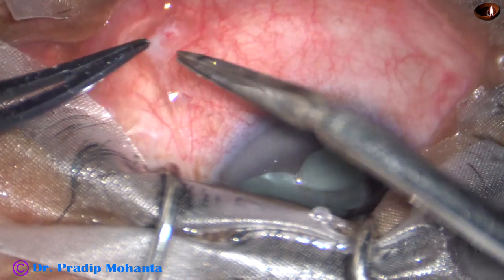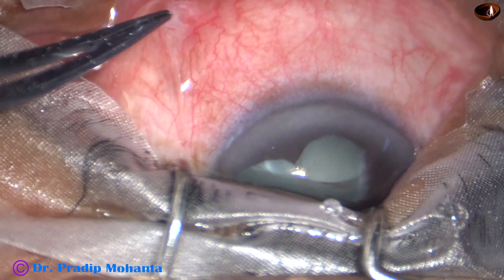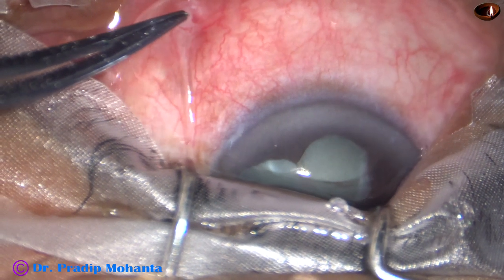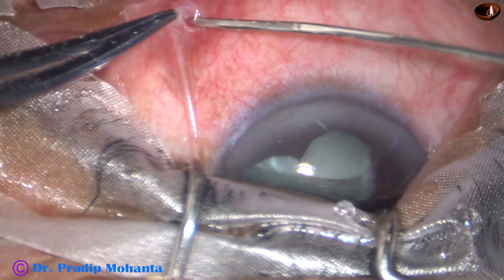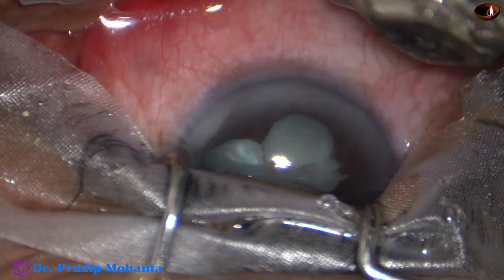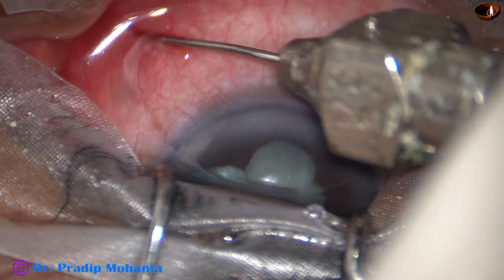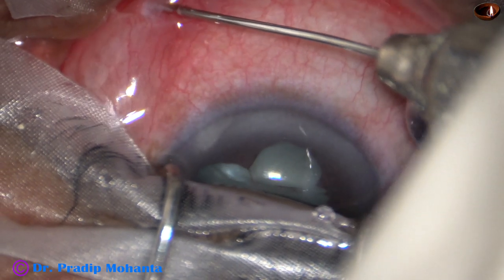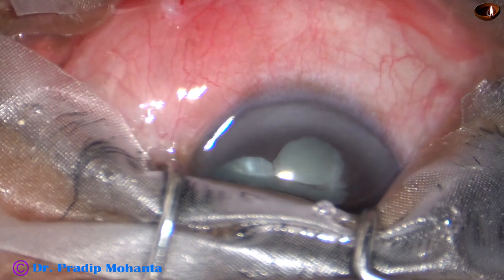After a nick in the conjunctiva and then another nick in the Tenon's, a blunt needle is passed through this opening posteriorly. This is the inferonasal quadrant. A blunt needle is passed posteriorly and then about 1.5 to 2 cc of lignocaine is injected in the sub-Tenon's space. And after a few minutes, this causes very good anesthesia.